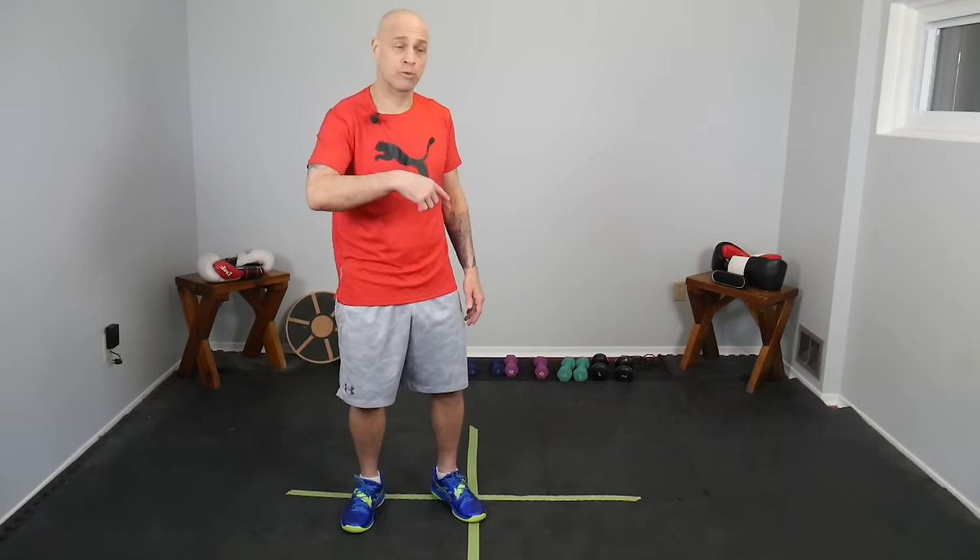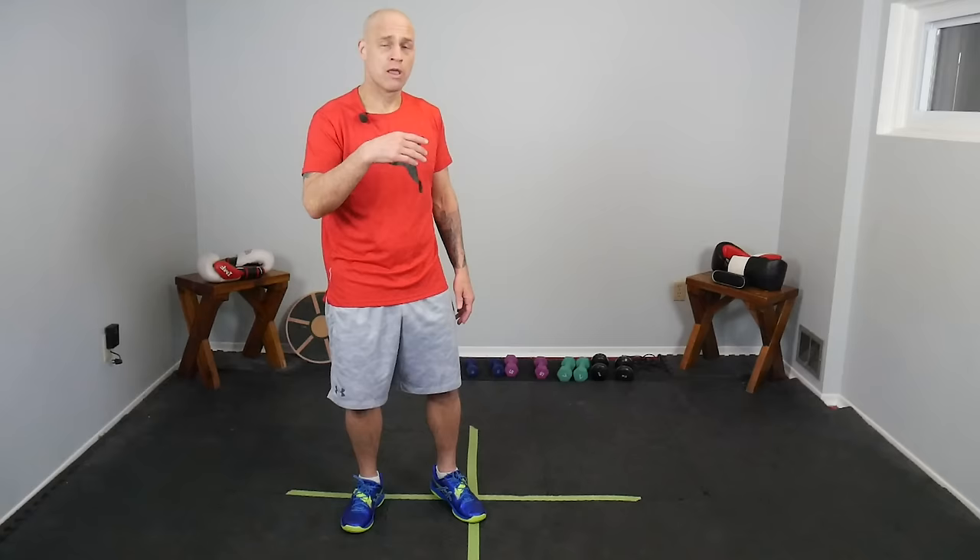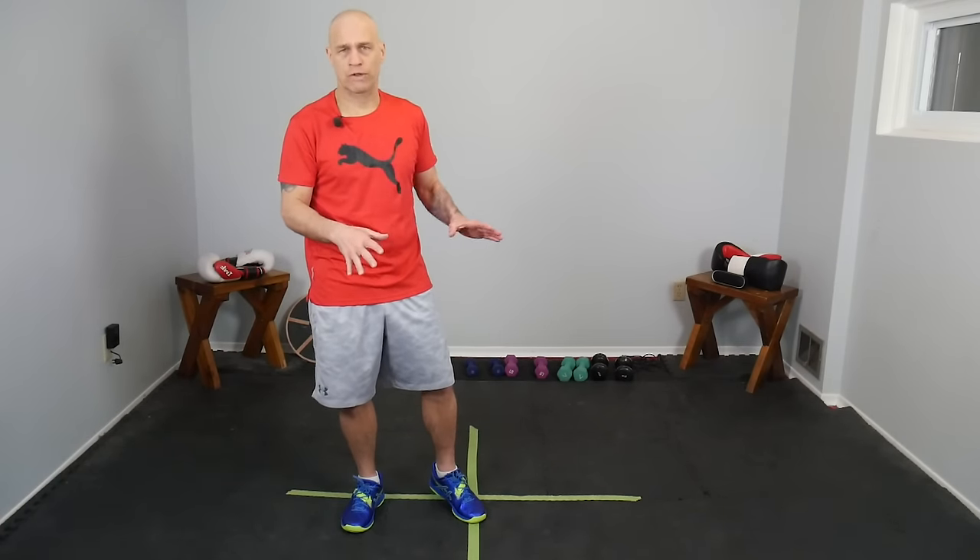Let's get into it, no time to waste. I'm going to show you the pivot drill. This is one of the first drills my coach showed me to help understand the pivot — pivoting in boxing and how it works with your punches. You can pivot off of almost any punch and you can pivot in both directions. This is the foundation drill. I'm going to demonstrate it, then teach it, then go over some variations and other ways you can work pivots off of your punching.